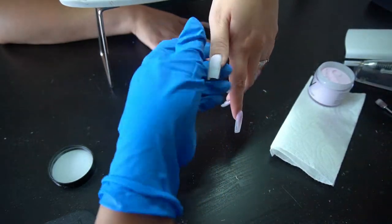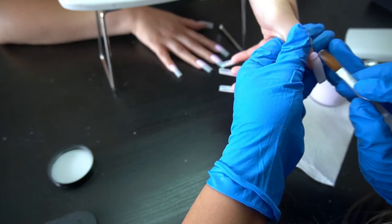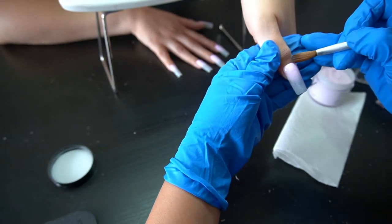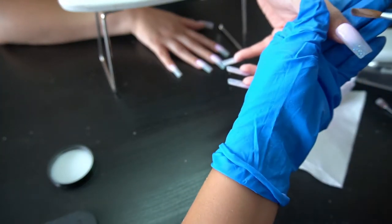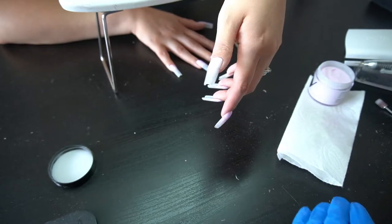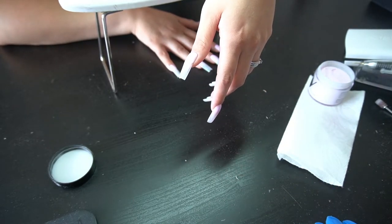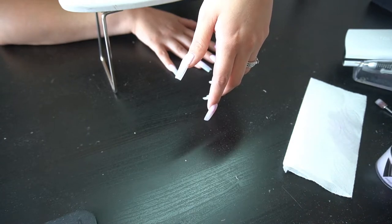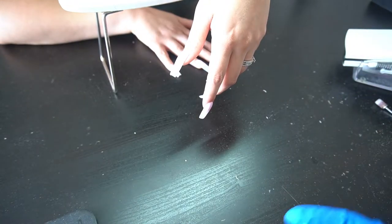I like to make sure my brush is nice and clean, so I keep patting it on the paper towel. If I want to move a large amount of product I'll dip my brush in the monomer again — the liquid keeps it wet so I'm still able to maneuver the product more. The monomer I'm using is from Montage Nail Supply.